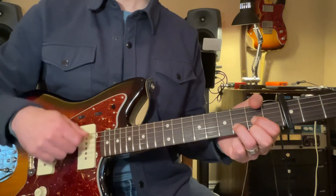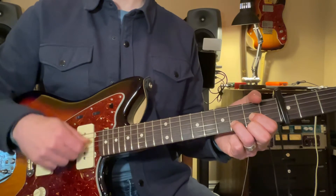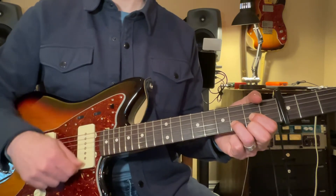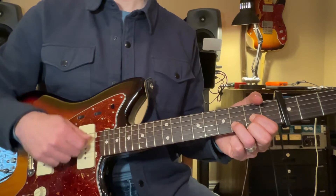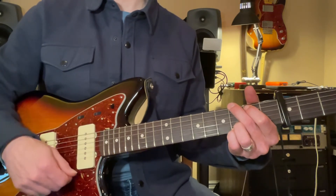D, two, three, four, five, six, seven, eight, and G, two.